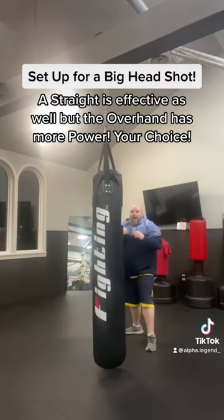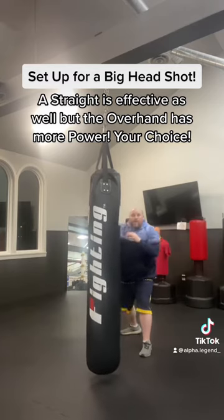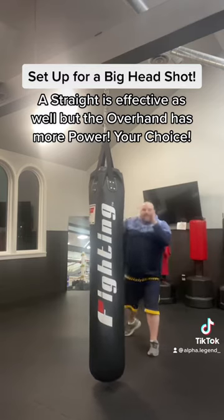You know what's coming next — I'm going to throw a jab, lean down, and come with an overhand. Don't make the overhand looping; it's going to be a nice tight overhand.